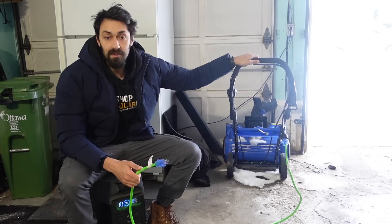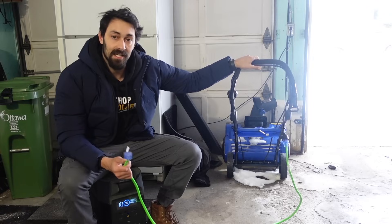We're going to see if the EcoFlow Delta Pro can power this snowblower. I'm going to take it out for a spin — we just got a fresh dusting and I'm going to see if it can handle it.